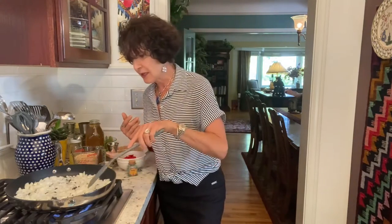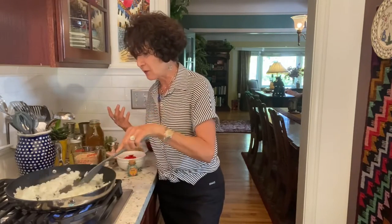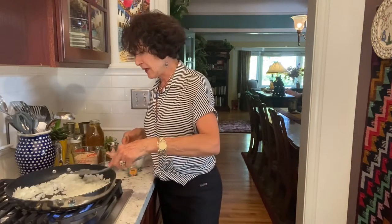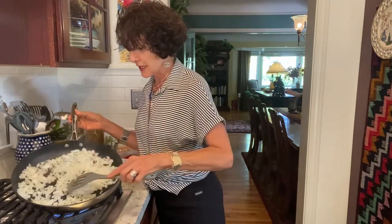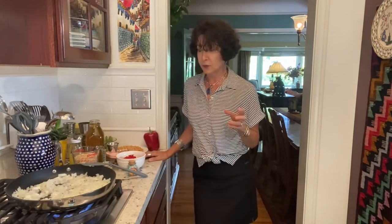Broth evaporates much more quickly than water does. You'll put in a broth — it'll go bubble, bubble, brown a little, and be gone. Then you'll do it again, and that's called deglazing the pan. But this is already smelling great. The onion is becoming more translucent — a little bit more beige. And what this recipe calls for, instead of all those seafoods that make paella so yummy...